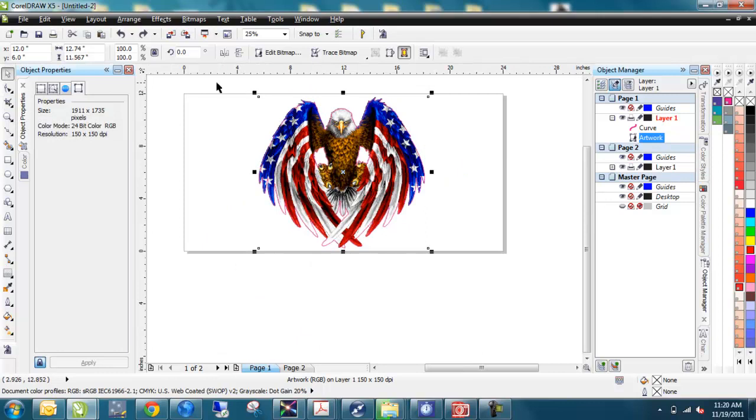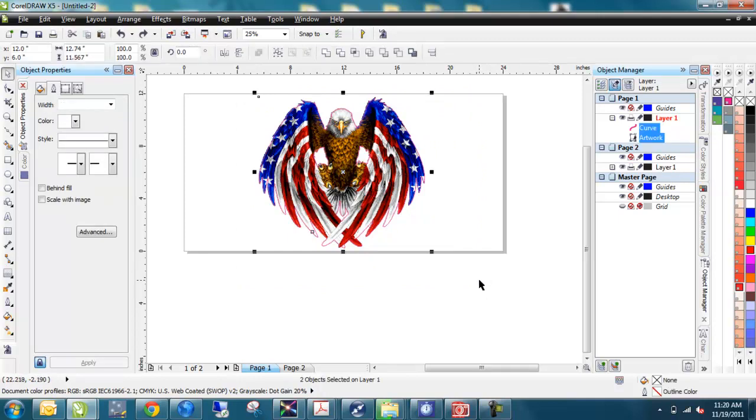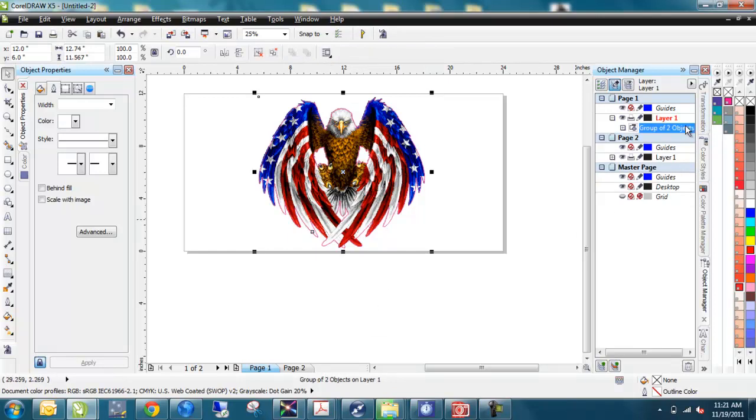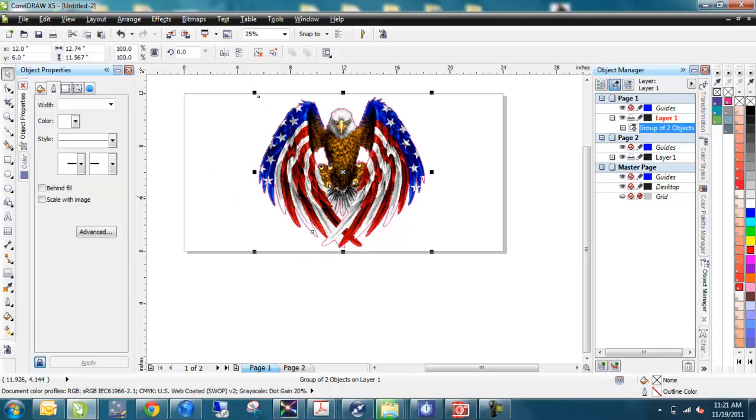I'll use my select tool — the pick tool — and draw a marquee around everything, or I could hit Control+A to select everything. In my object manager, you can see both items are selected. I'm going to group these with Control+G. Now there's a group of two objects. If I press P, that puts everything to the center of the page, which makes life a little bit easier to work with.